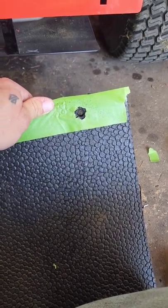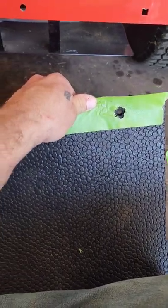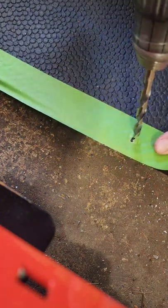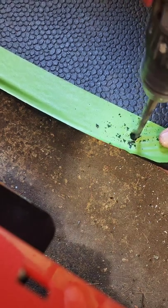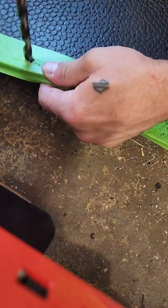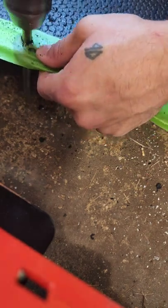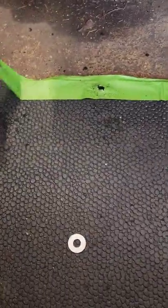First hole is drilled. You got to watch the drill bit so that it doesn't walk away on you — it's a little difficult. Three holes are drilled. Let's line it up.